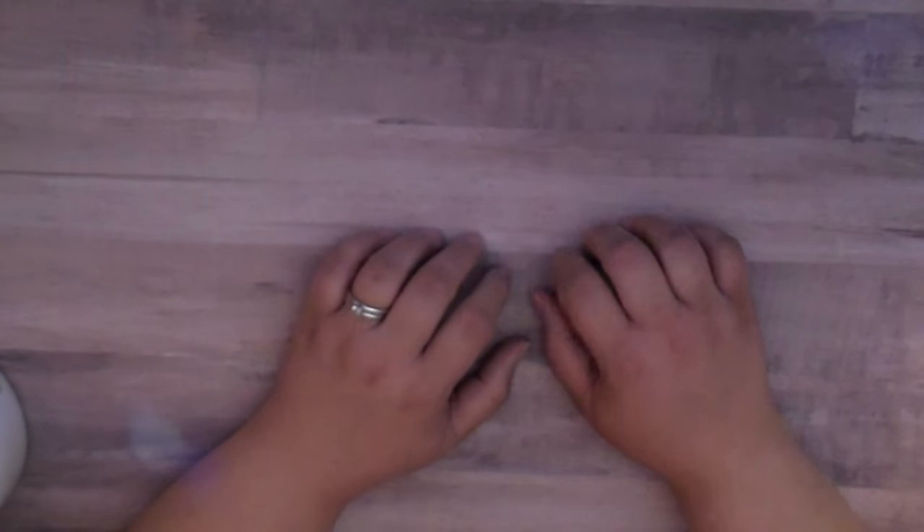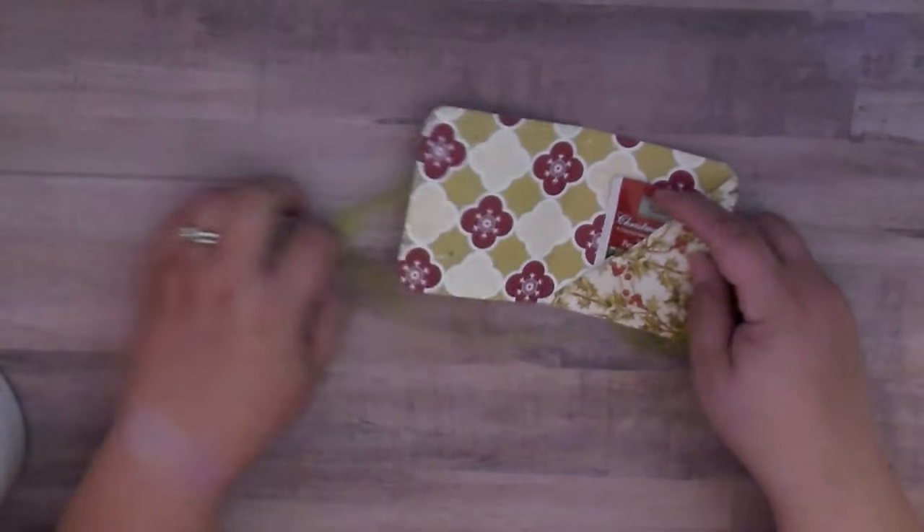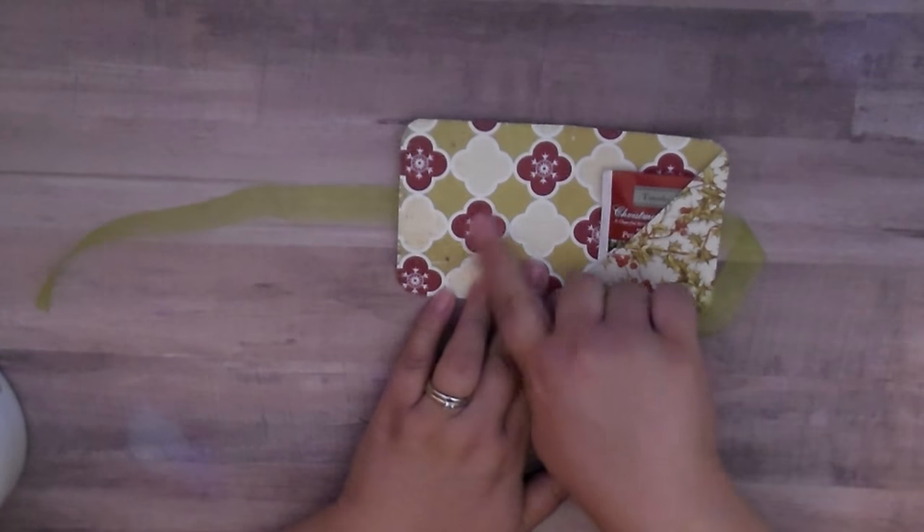I host a Christmas tea every year and invite just the women in my family — it's probably one of my favorite days of the year. These would be the perfect little favor for each of your guests if you want to host a Christmas tea. You can put it at their place setting at the table and even put their name on the inside.